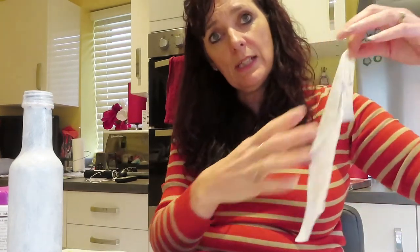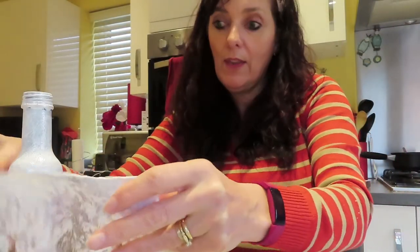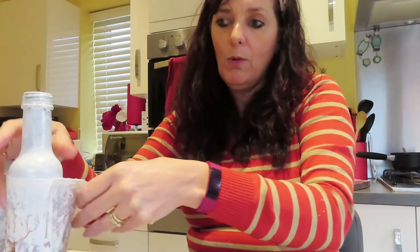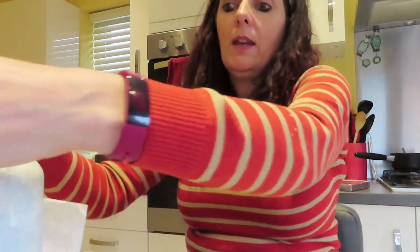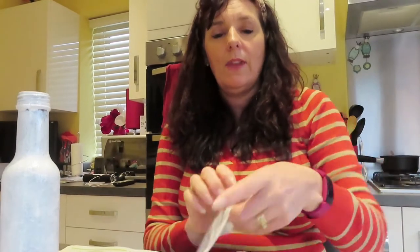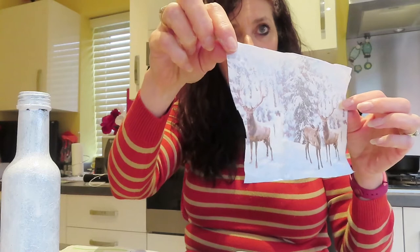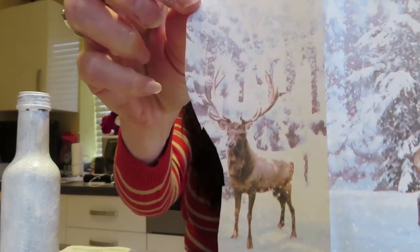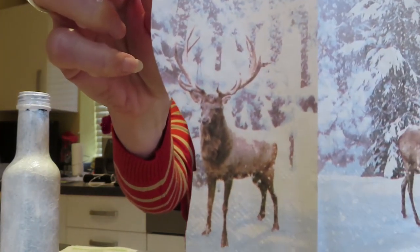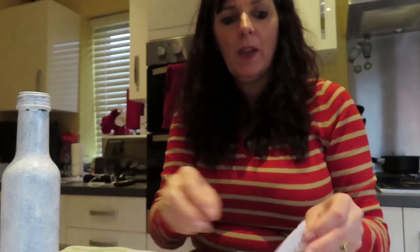Then I measured around the bottle just to see how much of the pattern I would use, and I've got a measure of where I would be with it. For this bottle size and the pattern I'm using, I've worked out that's about right. The edge isn't straight and I'll show you why at the end. I've cut it so I don't lose the other deer, and I'll show you exactly why that's important.